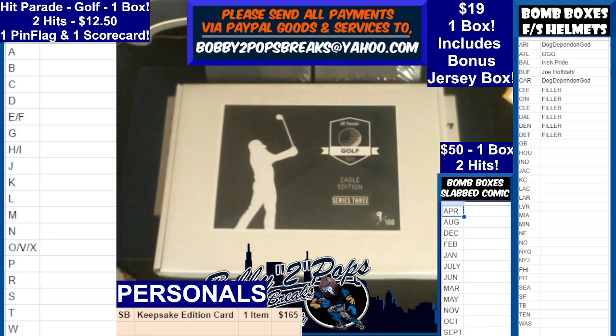That's gonna wrap up that one, guys. Breakers.tv, YouTube, Facebook, Twitch — 8pm Central. Who's up next?